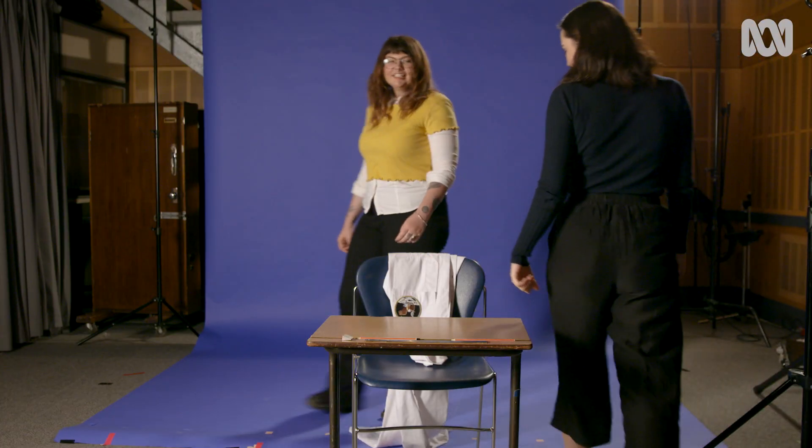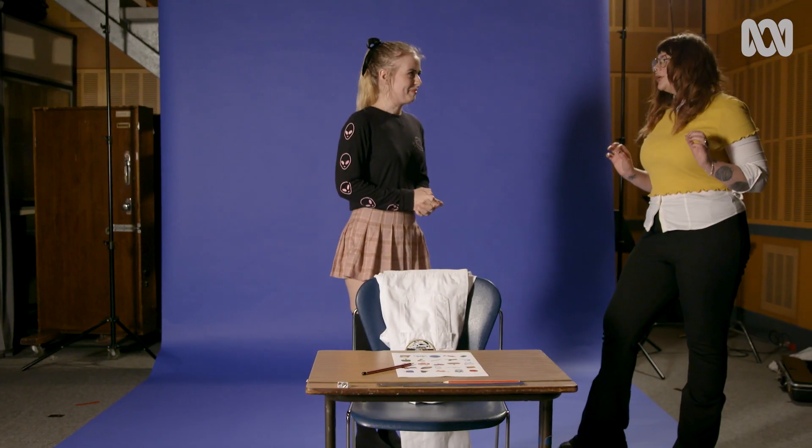Do you have what it takes to be an astronaut? Today we're going to put you to the test to see if you have the skills to do one of the coolest jobs in the universe. My name is Carly Noon and I'm an astrophysicist. I've recruited a group of wannabe astronauts to help show you how the tests are done.